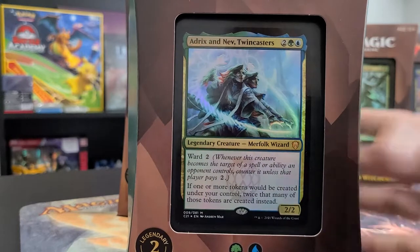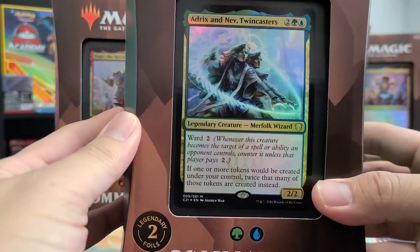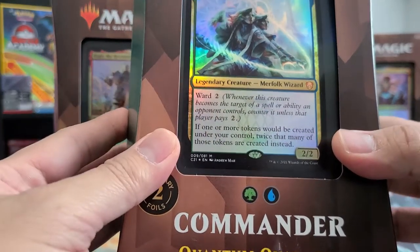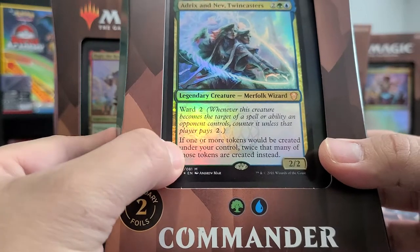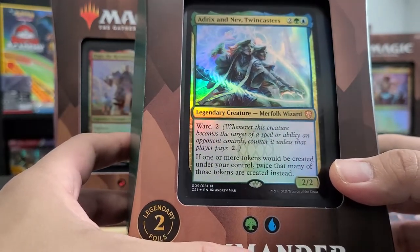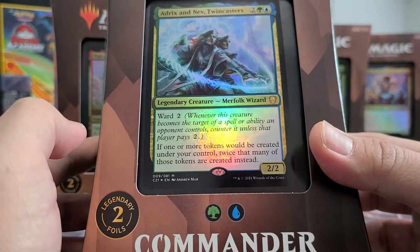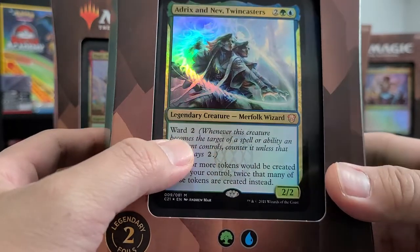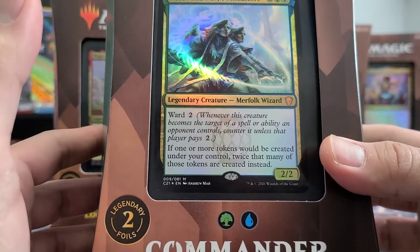It's the Quantum Quandrix, and today we have Adrix and Nev, Twincastors. Green and blue — Simic colors — are best known for duplicating and copying creatures. This commander says: Ward 2, when a creature you control becomes the target of a spell or ability an opponent controls, counter it unless they pay two colorless. It's like an automatic Spell Pierce included. And the best part: if one or more tokens would be created under your control, twice that many tokens are created instead — a Doubling Season built in. Imagine that for one blue, one green, and two generic mana — a 2/2 with almost hexproof.